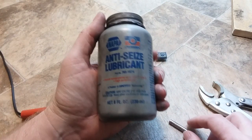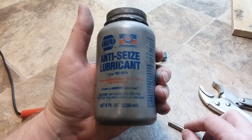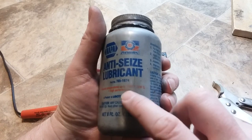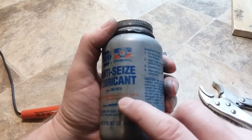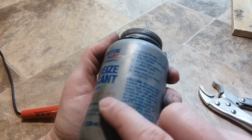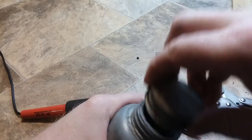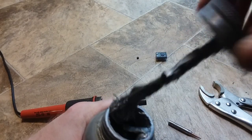I have this NAPA anti-seize, which I've had for about 25 years. I use it on my spark plugs and anything like that. It can support temperatures up to 1,600 degrees Fahrenheit or 470 degrees Celsius, so I think that's plenty for a soldering iron. You don't need a lot — a little will go a long ways, and it'll keep this from rusting out.